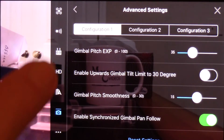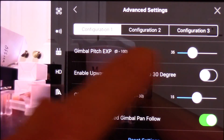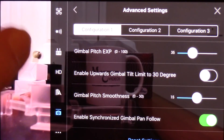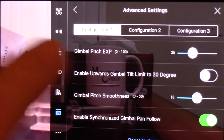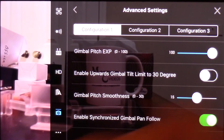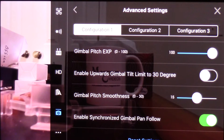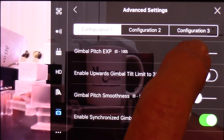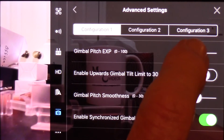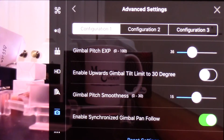Now you have three configurations and you can adjust those to whatever combination you want. When I was flying the other day and I looked at this, it was set all the way over to 100%, and I think that was the cause of the oversensitivity. So I'm going to put this down to about 35.